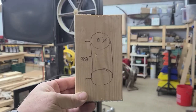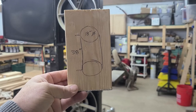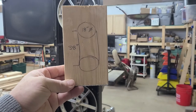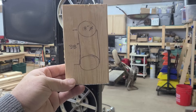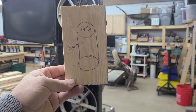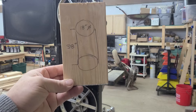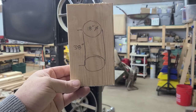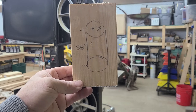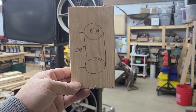Ladies and gentlemen, I have taken the opportunity to sketch on a block of wood, which I will clarify later, that the diameter of the top wheel is 18 inches, since this is an 18 inch bandsaw. The distance from the center of the top wheel to the center of the bottom wheel is 38 inches. So that gives us the information we need to solve the mathematical equation to find out the actual length of the blade we're going to need. Hang in there and we'll get through this together.